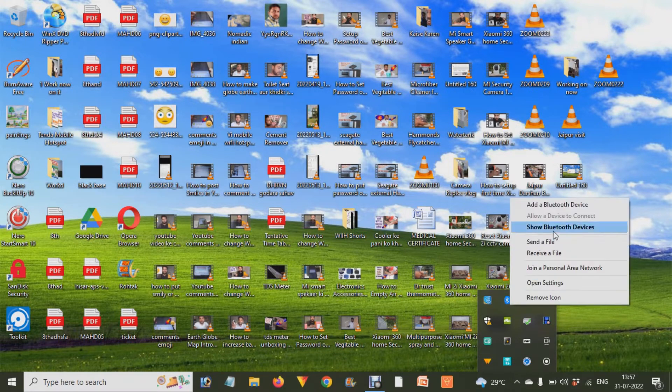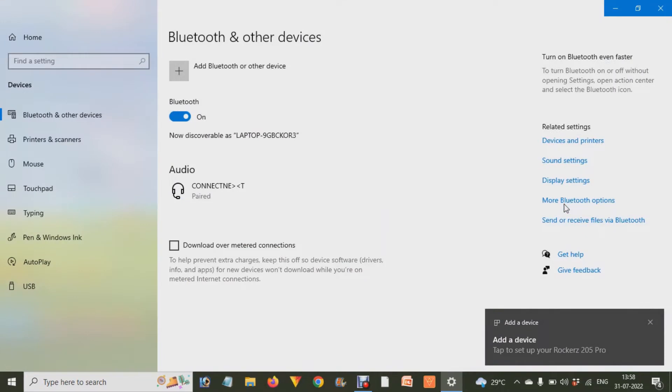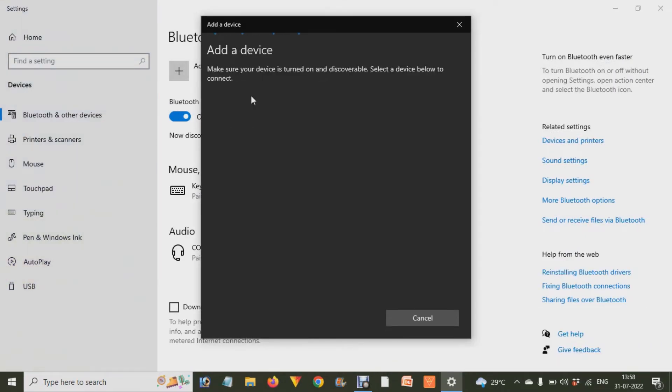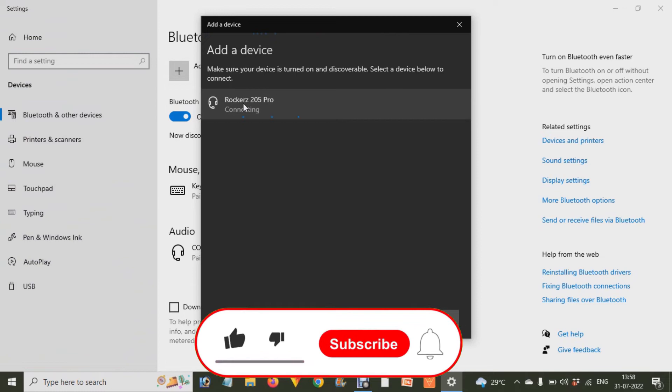After that, click on 'Add a Bluetooth device,' then click on 'Bluetooth or other device,' and after that choose 'Bluetooth.' You will then see that your device is shown over here.